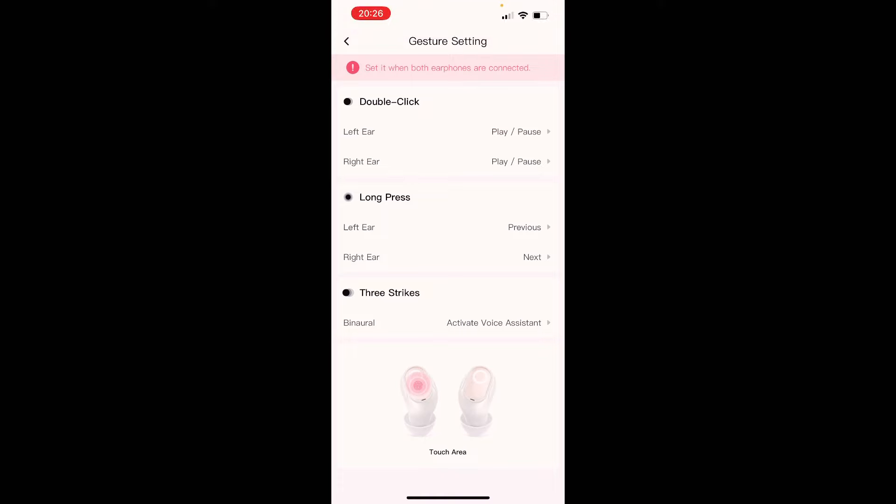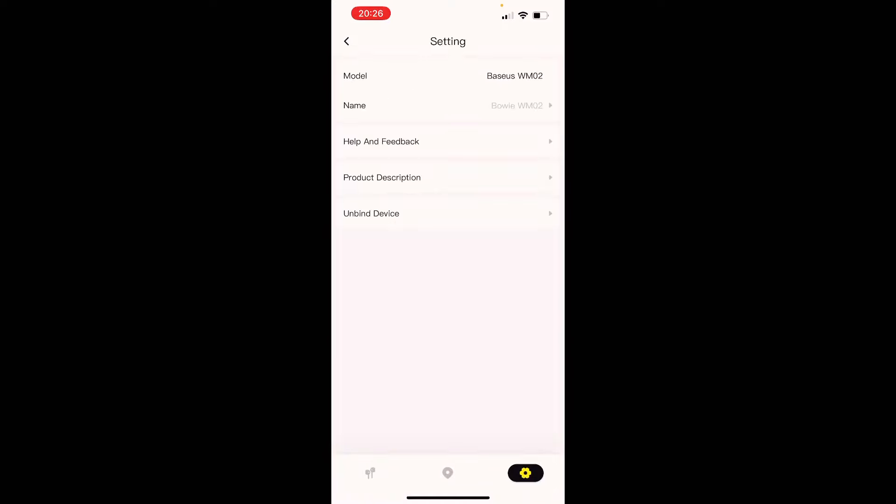You can also customize what happens on a long press or a triple tap of the sensor. In the settings menu there's an update available that promises to decrease sound latency — currently just 60 milliseconds — even further, and also to add an equalizer so you can tune the sound of the earbuds directly in the app.